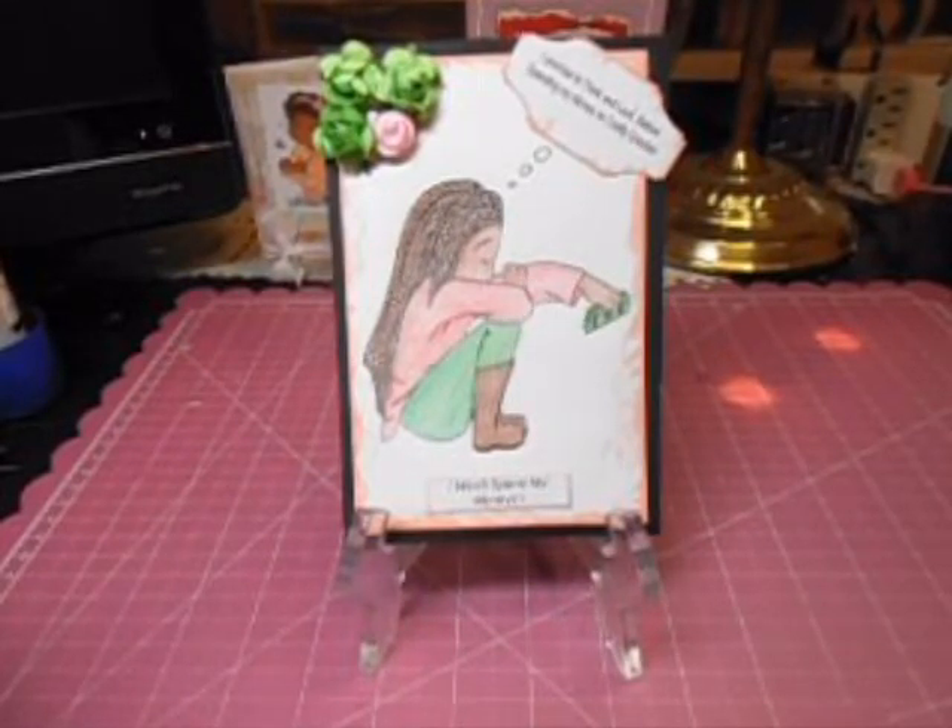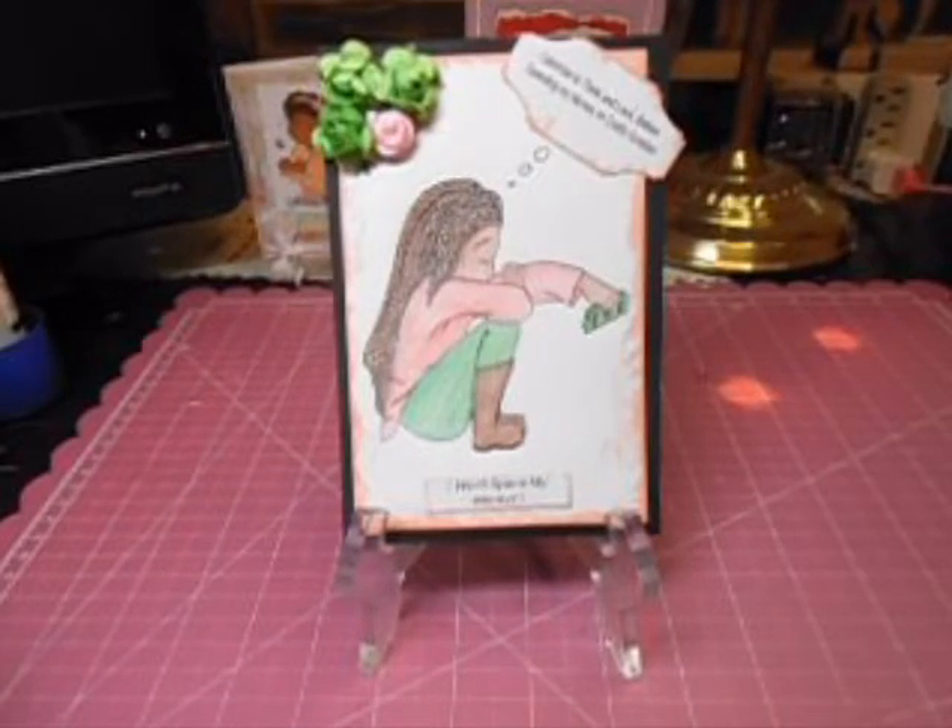The next question is number four: what do you hope to accomplish during the freeze? I hope I can control myself, not give in, not purchase anything, but be creative — go through my room, pick what I have in here, create, and use that. I want to be able to use what I have and not have to go out and purchase anything.